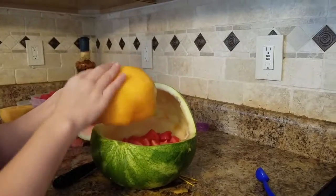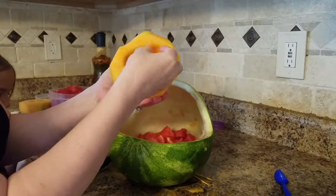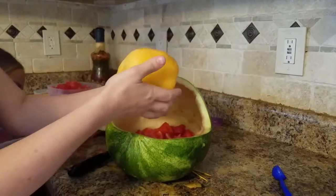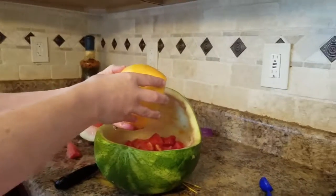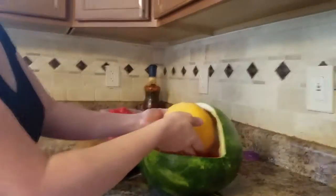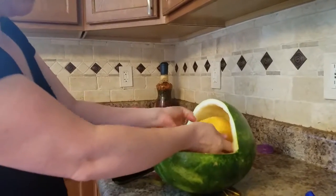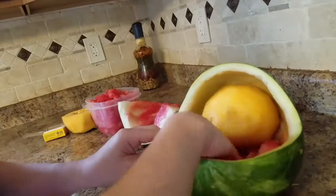I got the skin off the melon, cut it in half, scooped out the back, and rounded it the best I can. Now I'm just going to stick the baby's little head in here like that so it sits in there and won't fall.